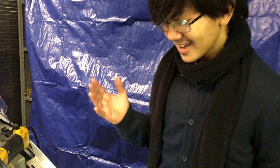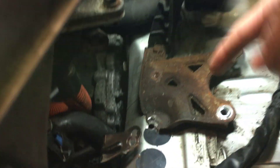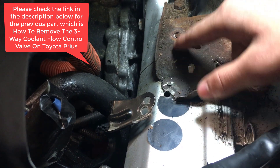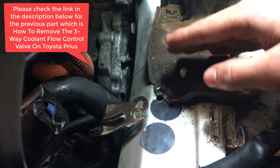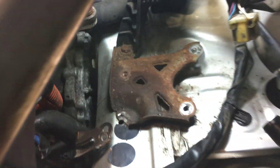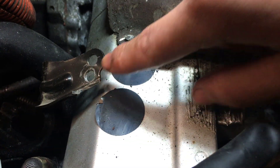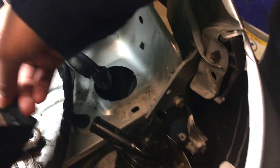Towards the end of that video, you might recall that we broke a bolt down here — it got cleanly broken off. So we had to drill a new hole in the car, as well as a new hole on the unit, on the part.